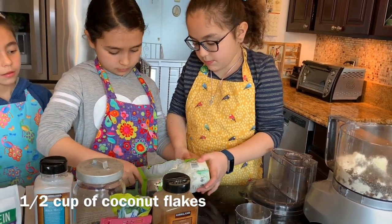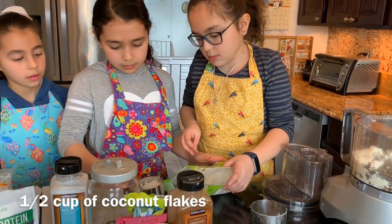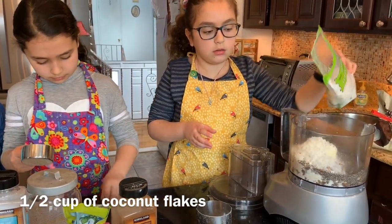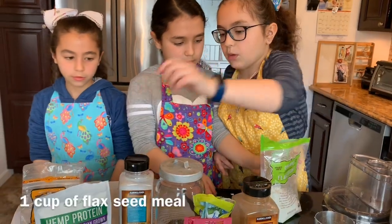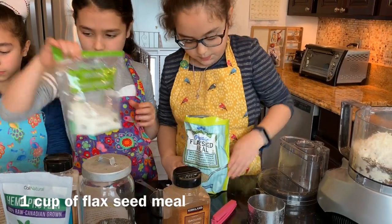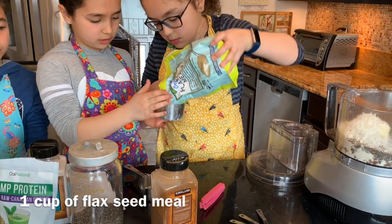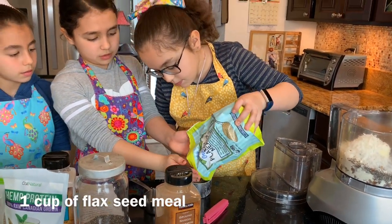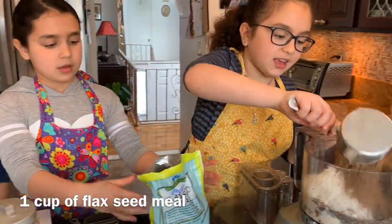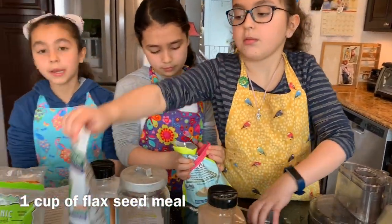Half a cup of coconut flakes. One cup of flaxseed meal. Half a cup of hemp protein — optional, but it adds more protein.